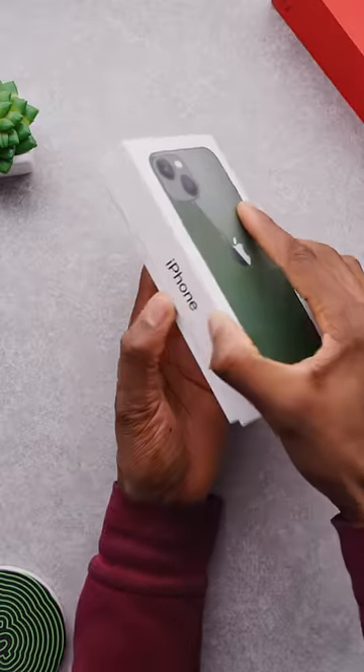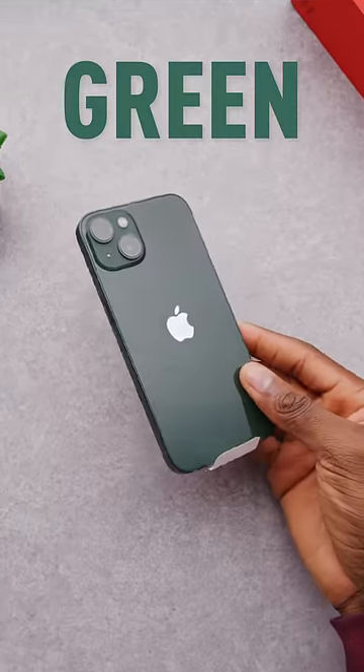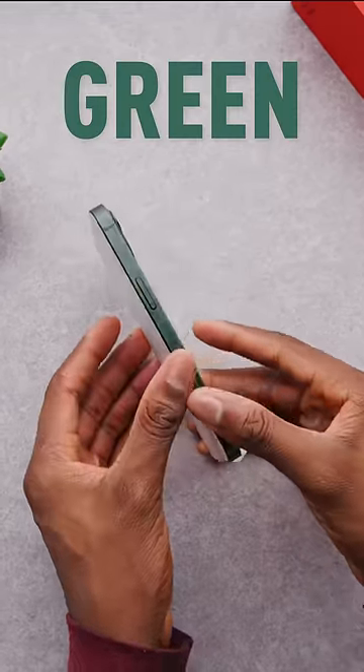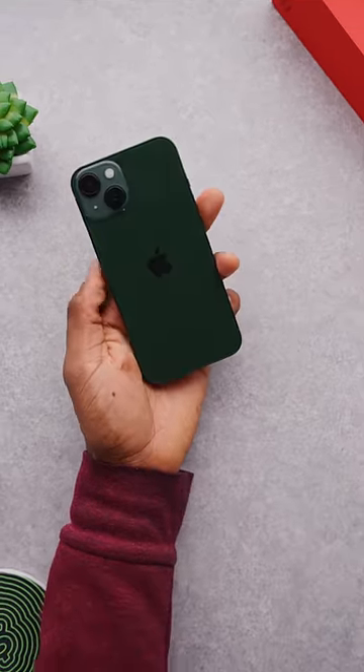This is the mid-cycle refresh new iPhone color, and it's two different greens. For iPhone 13, it's a solid green which is pretty dark. I'd describe it as like a forest green. Still glossy, still everything you know and love about the iPhone, but a new color to get it back in the news.